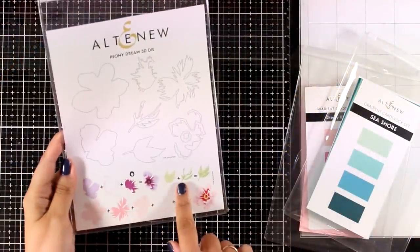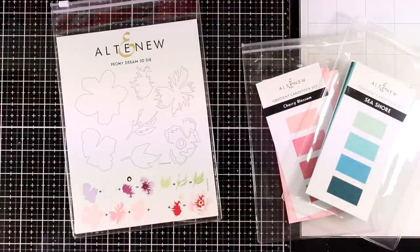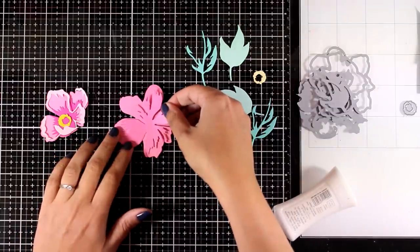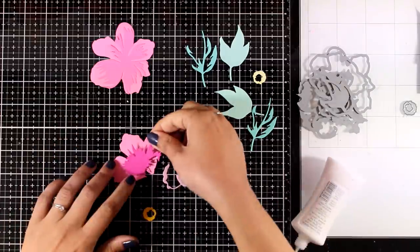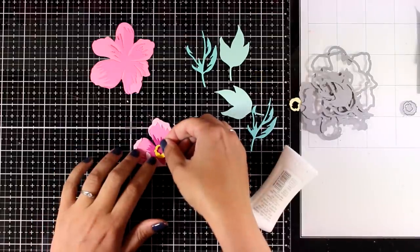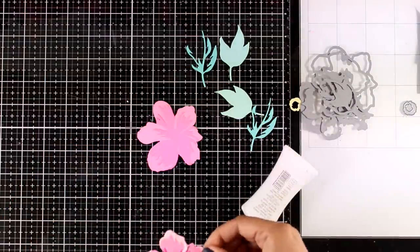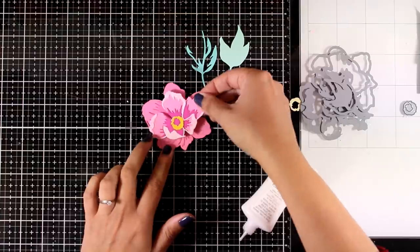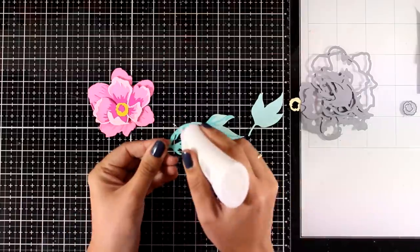Moving on to the last card, I'll be using the Peony Dream die set. I used the pinks and the blues — the pinks are from the Cherry Blossom gradient cardstock set, and instead of green shades for the leaves I went with two shades of blue from the Seashore gradient cardstock set. You can use this flower as a small version on its own, or stick it on top of bigger layers using foam squares at the back, which is what I'm doing here to end up with a quite dimensional flower as a great focal point. This time for the leaves I went from lightest to darkest.